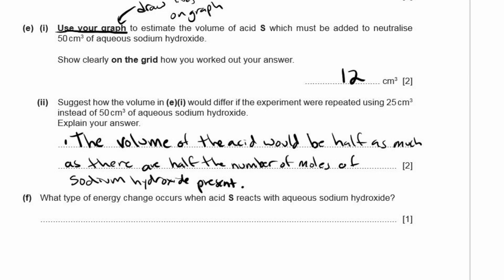F: What type of energy change occurs when acid S reacts with sodium hydroxide? The temperature went up in each case, so this is an exothermic energy change.